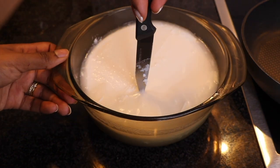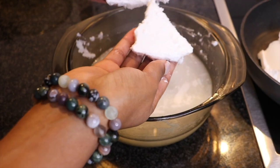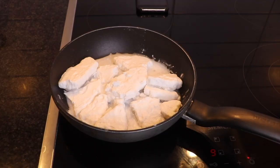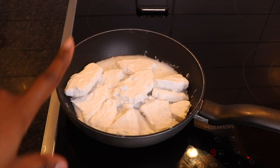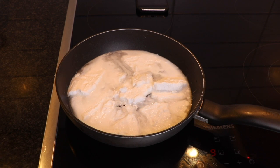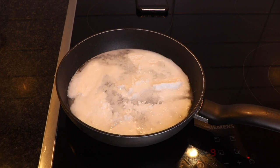So what I am going to do now is just heat this in a pan and let it cook for some time, until all the water is separated from the oil.